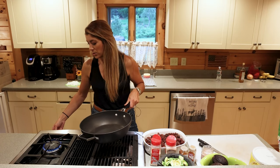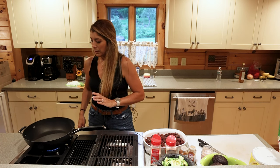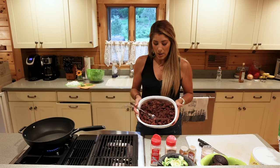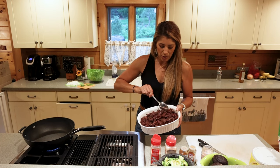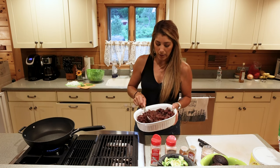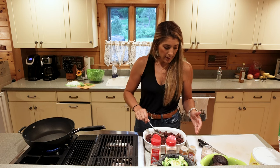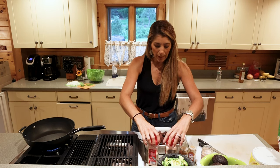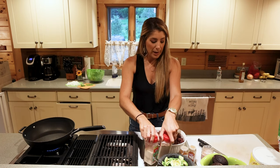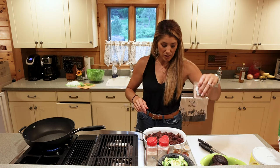I'm going to turn on the stove to medium heat and let that pan warm up just for a second. I already prepped the meat earlier today — I took out some venison steaks, let them thaw all day long, and cut them up into small cubes. I prepped with onion powder, garlic powder, chili powder, paprika, and a little bit of salt.